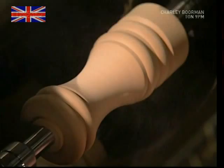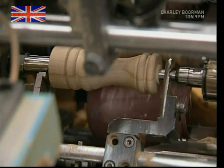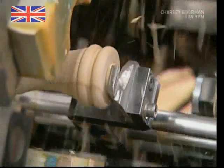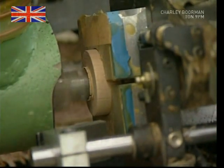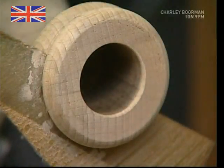When they're finished, the wooden forms are passed over a sander which smooths them. Now, it may seem like the familiar shape of the grinder is complete, but there's still plenty more work to be done. This drill hollows out the inside — this is where the fresh peppercorns and the grinding mechanism will sit.